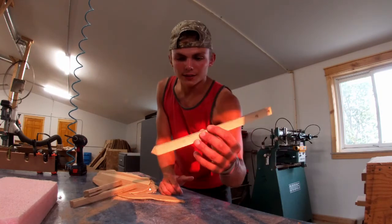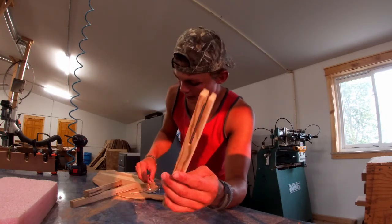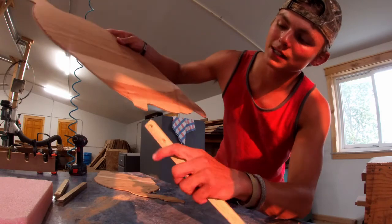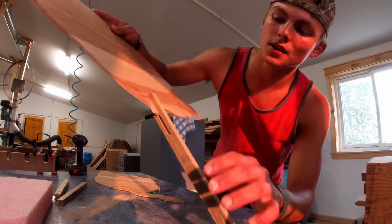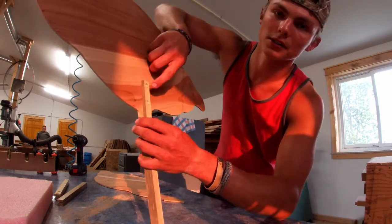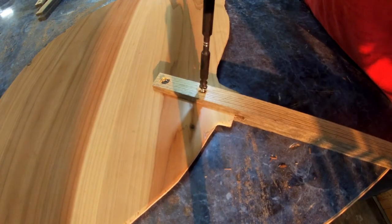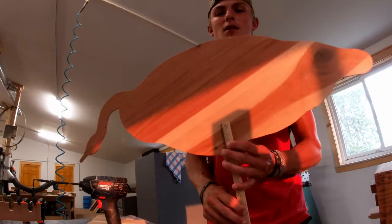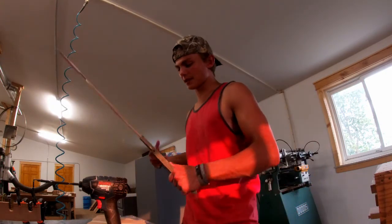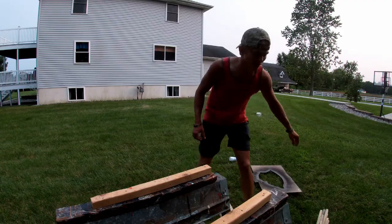I cut these stakes with a point on the end and a slot right there, plus two holes drilled for two screws. This is basically the center of the decoy — you line it up, the slot slides right onto the decoy, push it to where you want it, then put two screws in and it's secured. That just goes in the ground and holds your decoy. It looks pretty sick and it worked great last season.